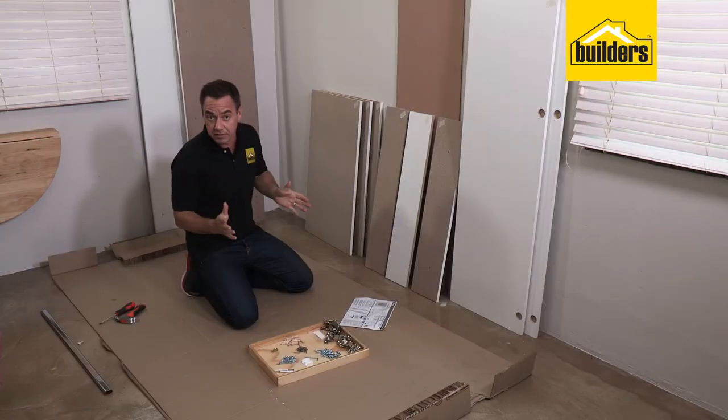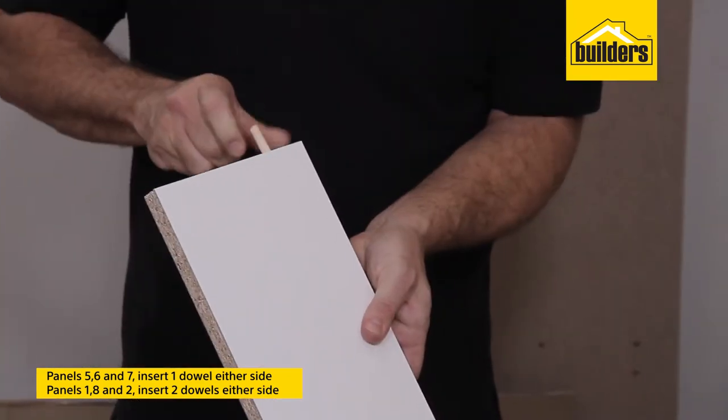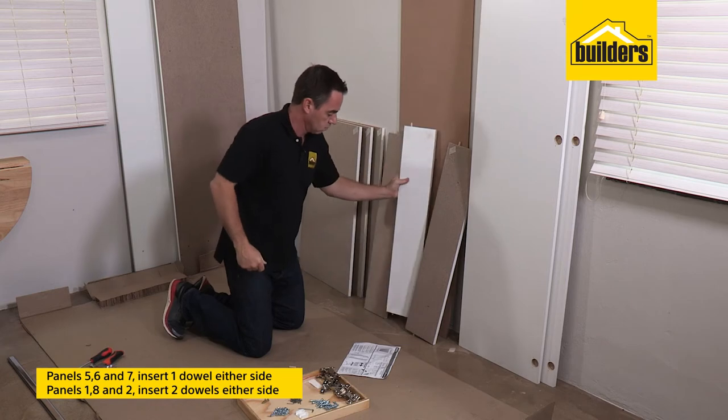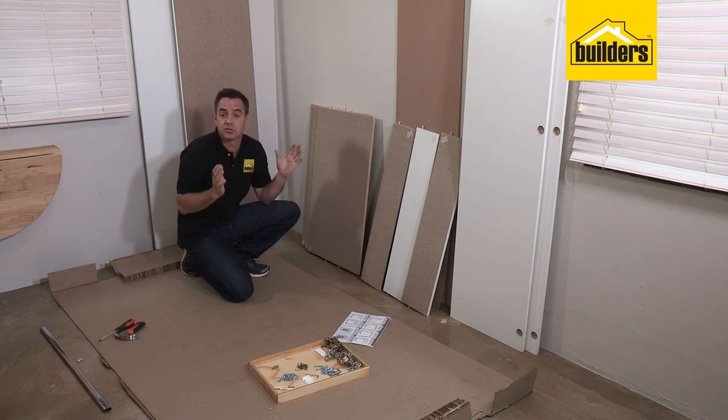Before we get started with the assembly we need to do a little bit of prep work — inserting some of the dowels into the panels. We're going to insert dowels into the rails: panels five, six and seven need a dowel on both sides. Panels one, eight and two take two dowels in the center on each side. Everything's prepped and it's now time to start the assembly.